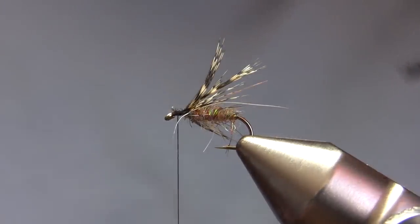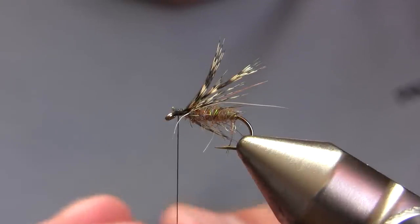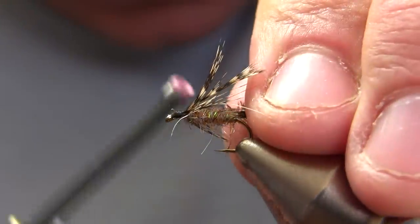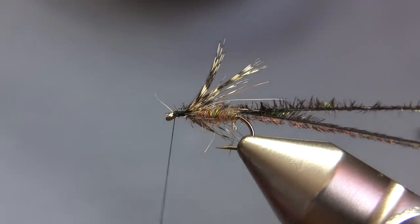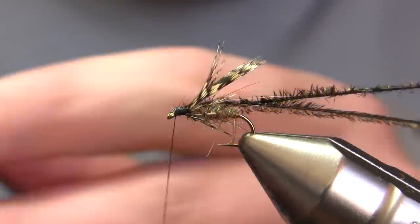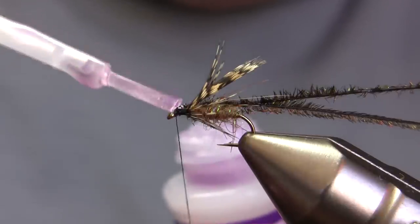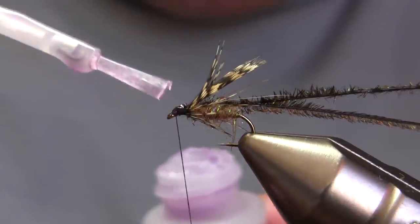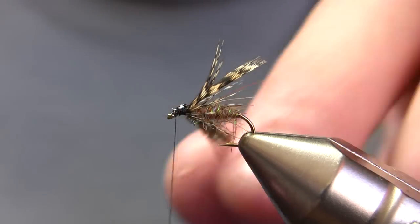My head on this fly is going to be two strands of peacock herl — just tie those in. As I often do, I'm going to reinforce that with some super glue, which is both going to secure the peacock when I wrap it into that glue, and will also help keep the wings and legs from pulling out.